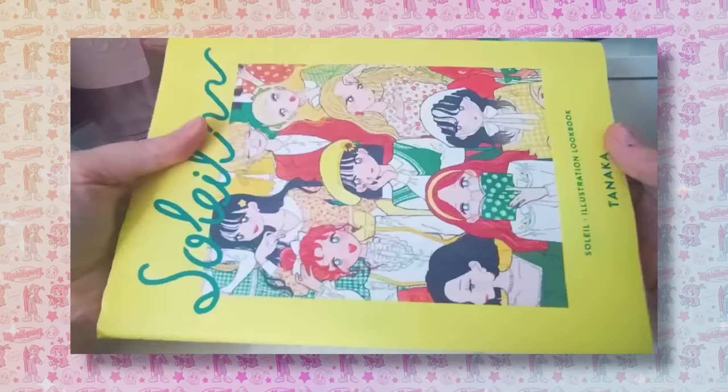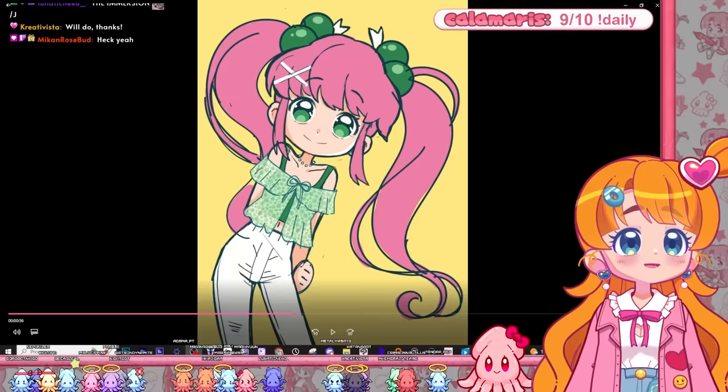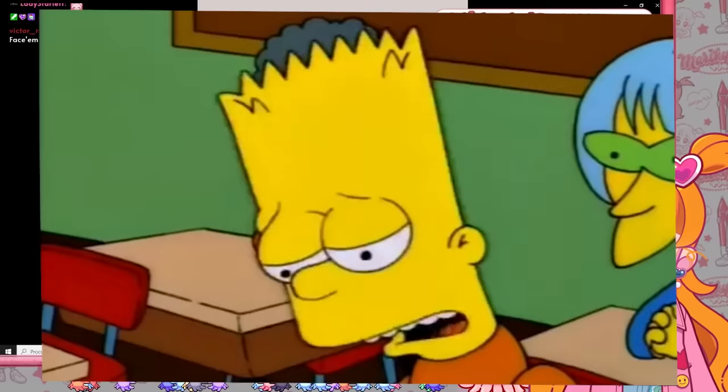My brother-in-law got me this book by this illustrator I really like called Tanaka, and it has a lot of really cool outfits. That's a big improvement from child Mari — I'm not good at making up outfits, so I'm just gonna look them up. And let's go to line art — we know the rule.